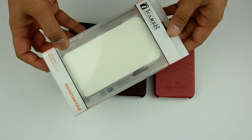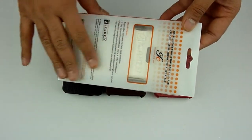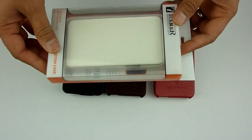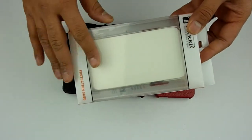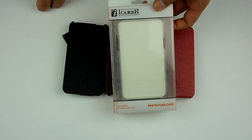The case will be sent out to you in nice packaging like this. It's got all the info about the company, a barcode, etc. These are genuine products and they're made of genuine leather. I'm going to show you the quality shortly.